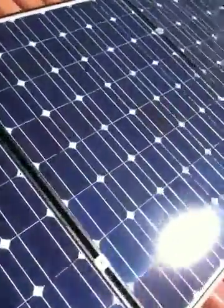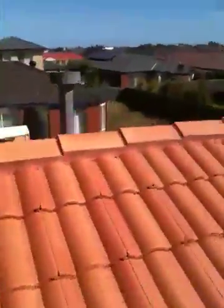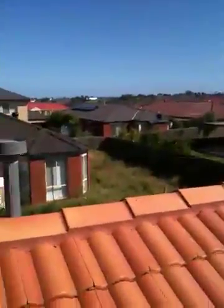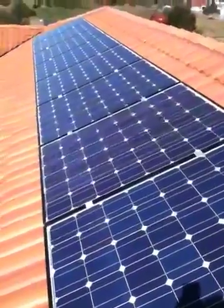These are very nice looking — Sharp panels. The guy just over the back there has got some too. That's my new solar system.